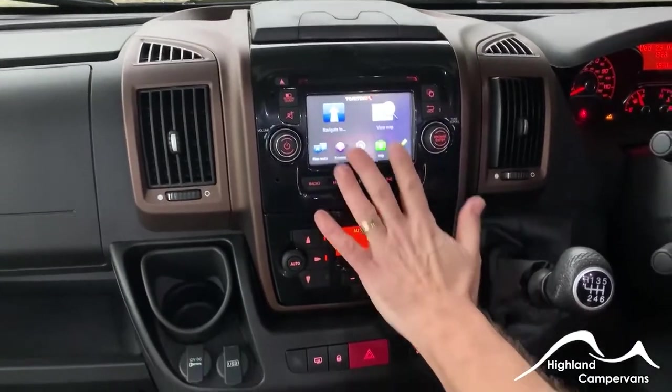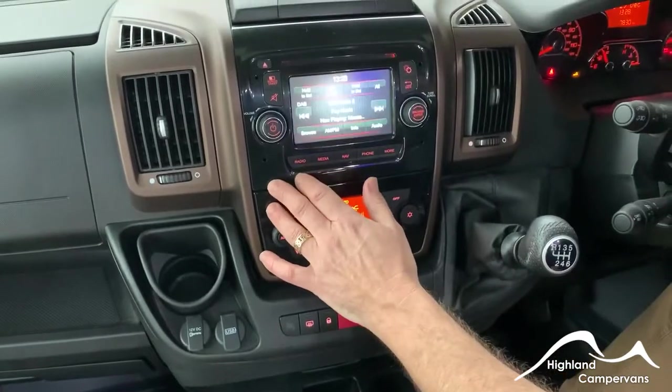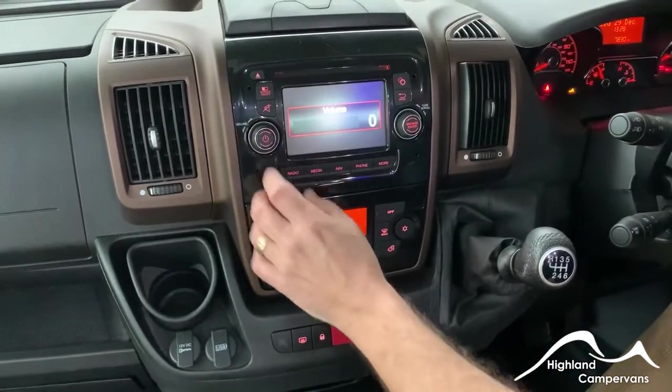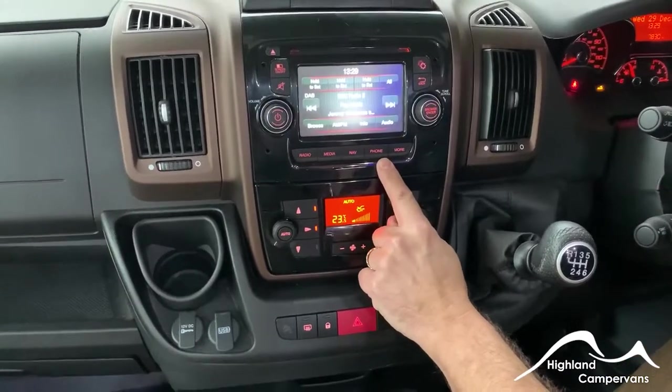With that unit, you've also got access to your navigation system as well as to your radio. You can obviously connect it to your phone too.